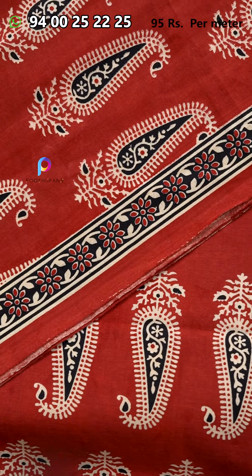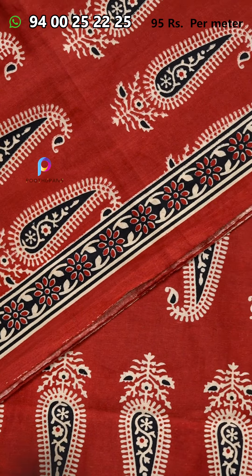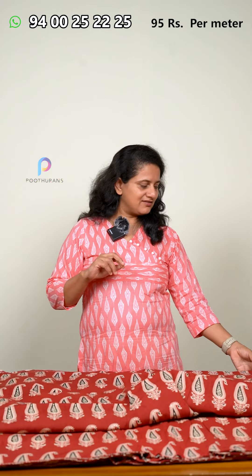Now we have a combination. In this video, we have one design, but it doesn't have any design. This is a red color — it's a light red color, black and cream color. On the other side, it's a border. I'm going to make a nice nighty fabric. We don't have any lining, but it's a thick fabric.